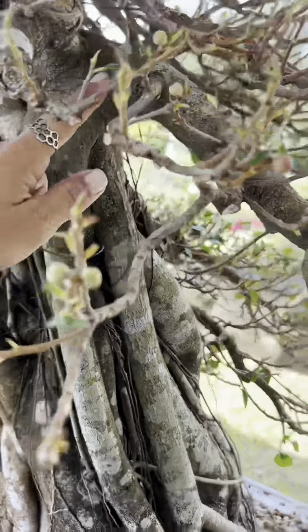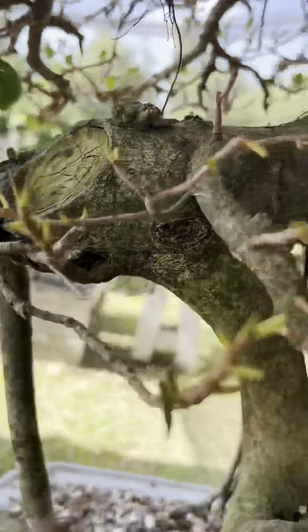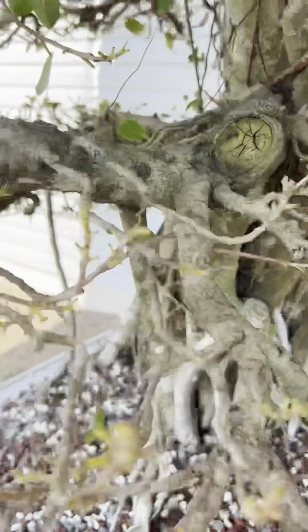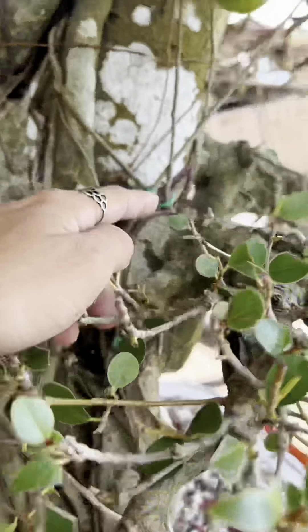Here's a close-up of what they look like now in 2024. Eric will be restyling this tree, so a lot of the inner branches will be coming off. He'll apply wire and repot it.